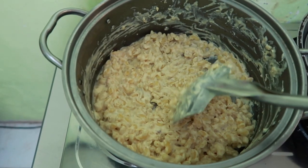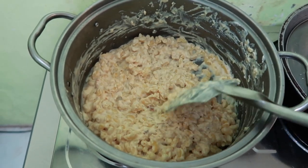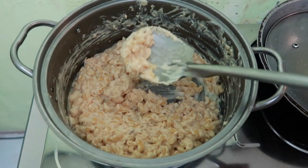So when the cheese is melted and the liquid has already evaporated, the mac and cheese is now ready to serve.